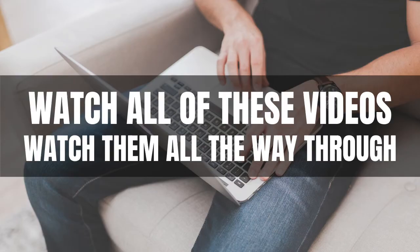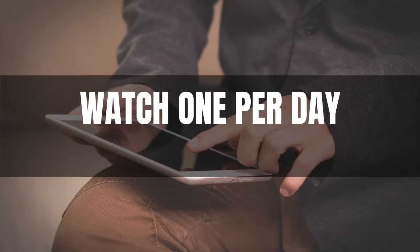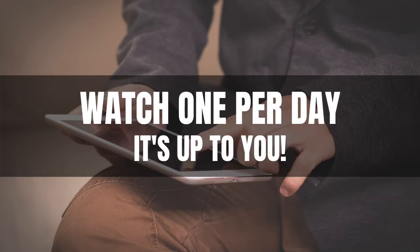The valuable tip that I can give you is to watch all of these videos. Watch them all the way through. Even if you think, oh, I already know how to tune a guitar, teach me other stuff. Well, watching my video, you might pick up a little thing that you didn't actually know. One other tip for watching the videos is you could just watch one per day, and that would be a really good way to just get through this course.